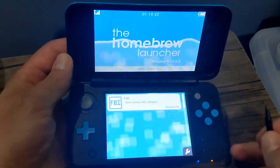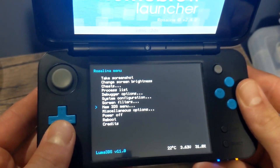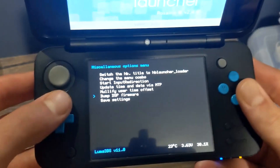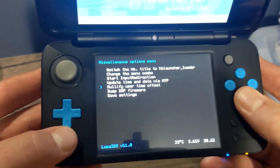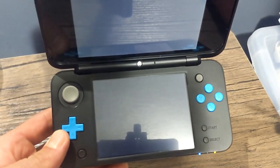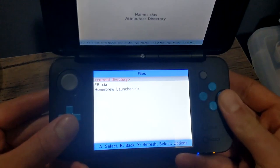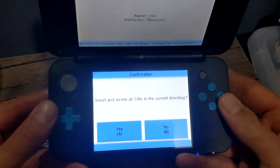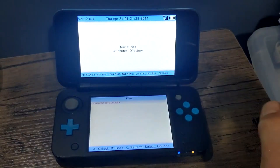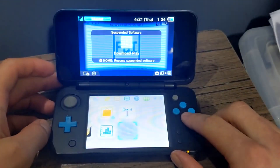We have a few more steps. Click L, Down, and Select at the same time to bring up the Rosalina menu again. Go down to Miscellaneous Options, go down to Dump DSP Firmware, click A, then click B. Go up to Nullify User Time Offset, click A, then click B, then B again. Go back into the Homebrew Launcher and load into FBI. Click A on SD, go to CIAs, click A on Current Directory, go to Install and Delete All CIAs, click Yes. It should install FBI and the Homebrew Launcher. Once done, press any button, press B, press B again, then hit the Home button and close Download and Play.